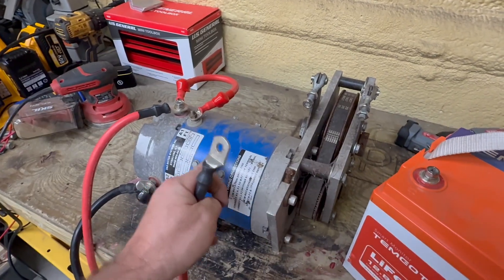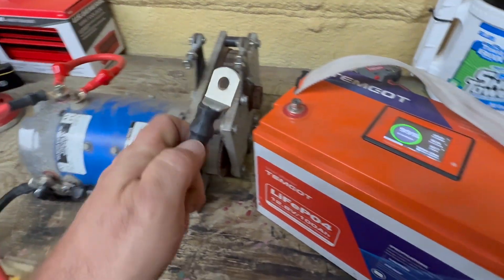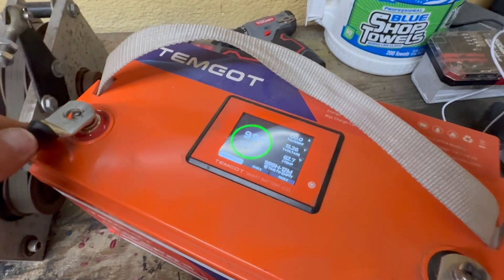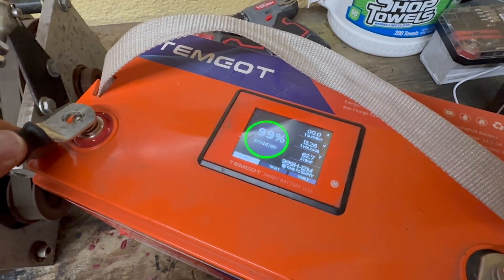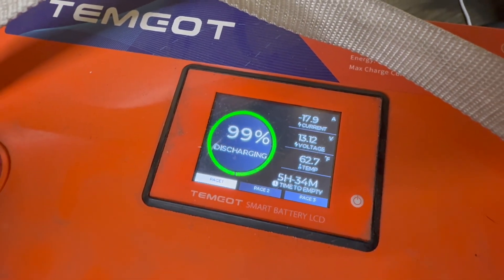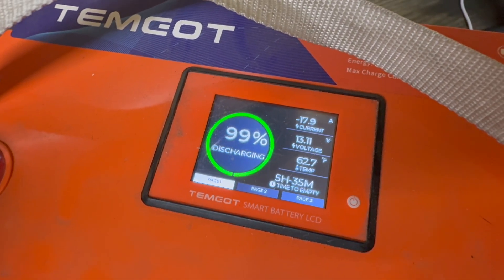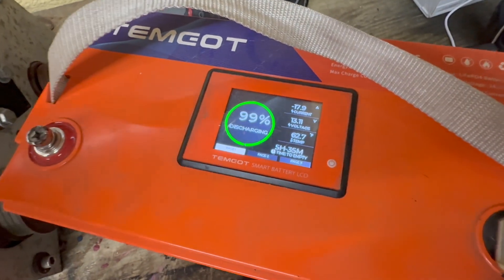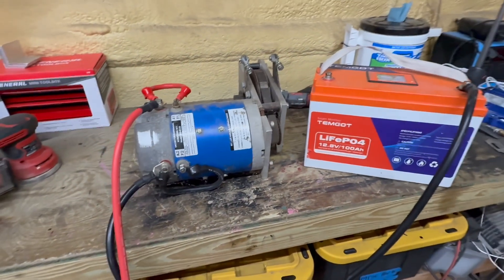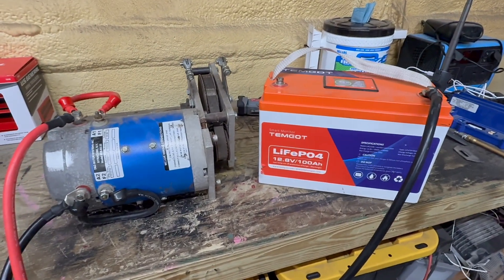Now let's see what kind of amperage this motor is pulling. With this gauge it's going to show the current. It's pulling 17 amps — 17.9, might as well say 18 amps — then releases back to zero amps. So that's exactly how you test a SEPIX motor for a golf cart.